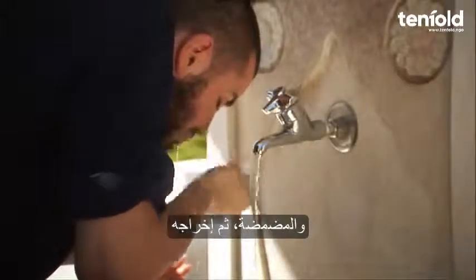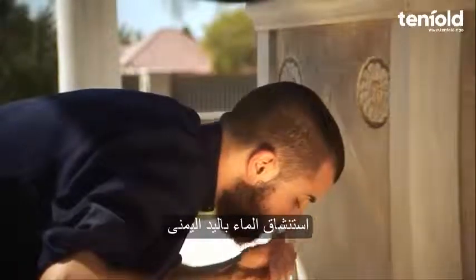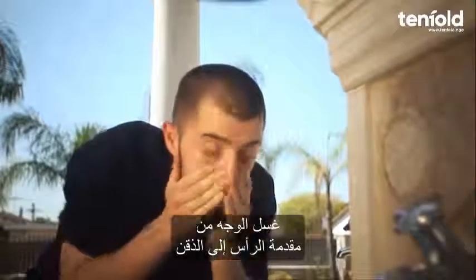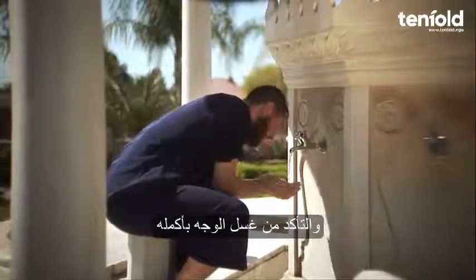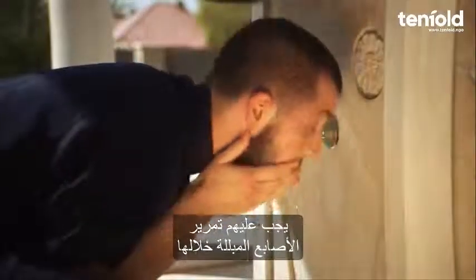Step three: put water into your mouth using the right hand, swirl it around, then expel. Do this three times. Step four: sniff water into the nostrils as far as possible with the right hand, then blow it out using the left hand. Do this three times. Step five: wash the face from the forehead to the chin and from the left earlobe to the right earlobe, ensuring the whole face is washed. Do this three times. One who has a beard should also run wet fingers through it.